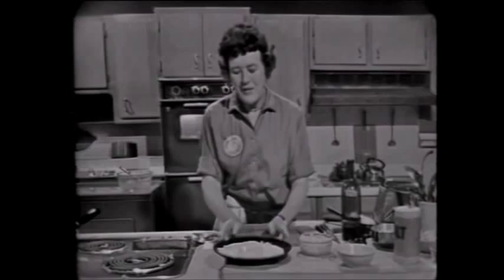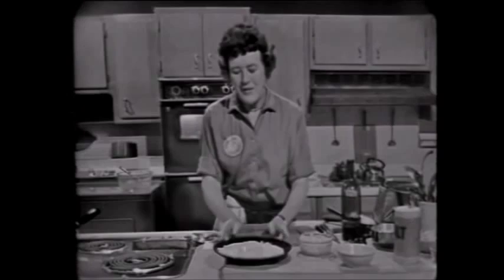Now, this of course you can get done ahead of time, and then you can either put it under a low broiler or you can put it in the oven and bake it. So I shall set that aside.